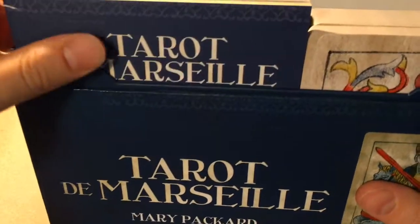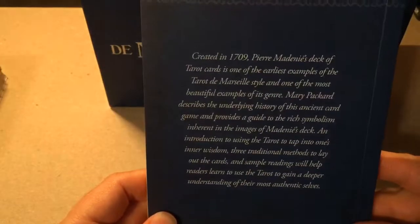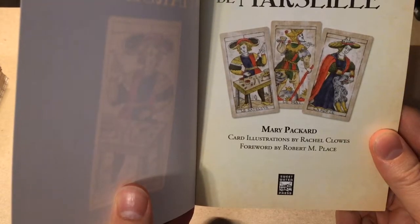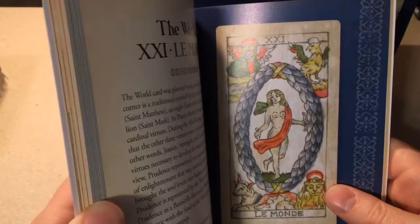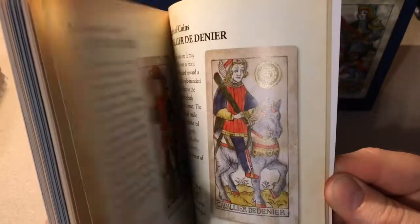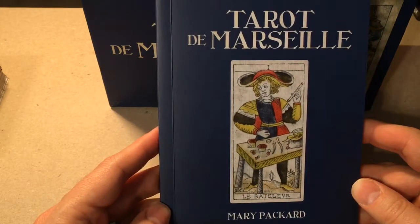We have the 144-page guidebook. There's a little bit of a blurb on the back. Mary Packard wrote the guidebook, the card illustrations were done by Rachel Close — I hope I'm pronouncing that right — and the foreword for the book is by Robert M. Place. The book is in color. The majors have large pictures, and the minors have slightly smaller pictures, except for the courts. I've heard mixed reviews on this book, but I have not read it yet, so I will reserve judgment until I've done so.